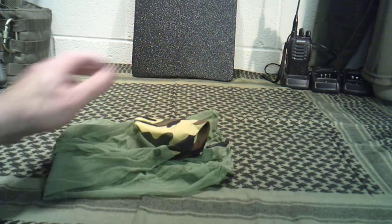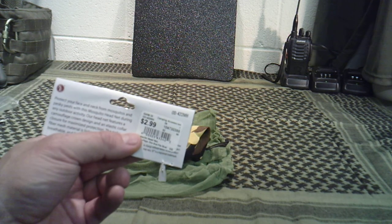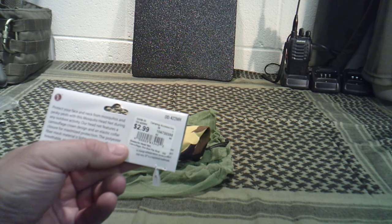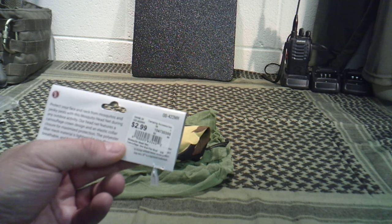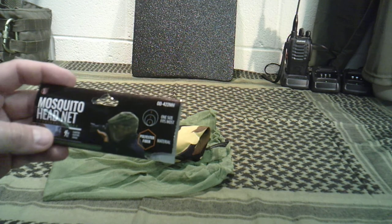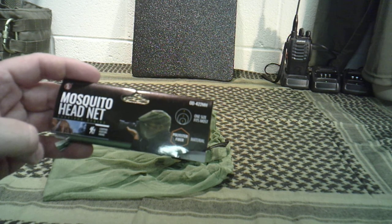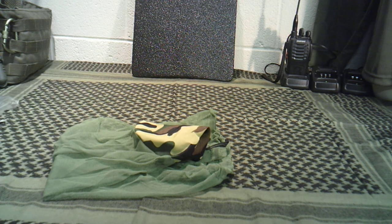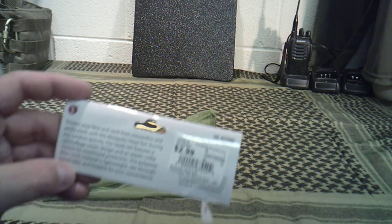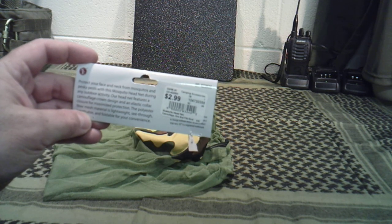They're simple netting. This one right here in particular — according to this it says $2.99. I may or may not have paid that; I don't remember because I think I bought quite a few of them at the time. This one is the Mosquito Head Net Survivor Series. I'm trying to think if it has a brand name on it — it just says S-E as a logo.